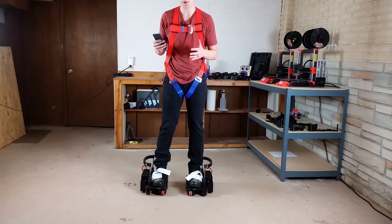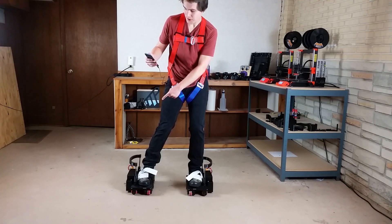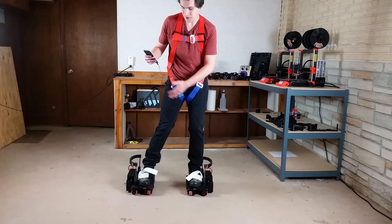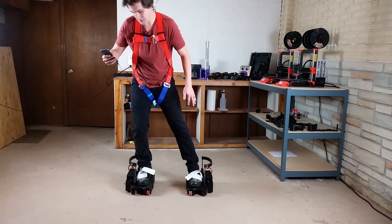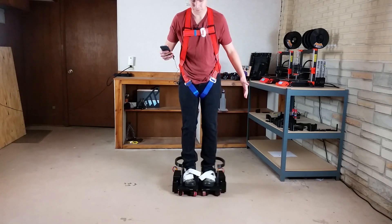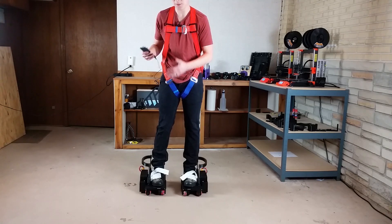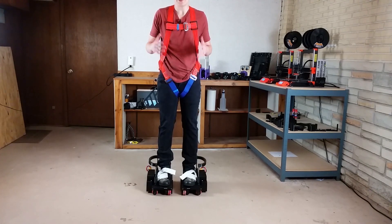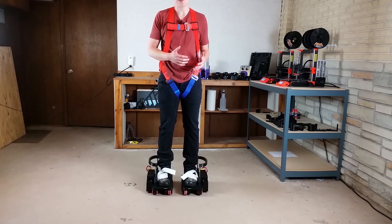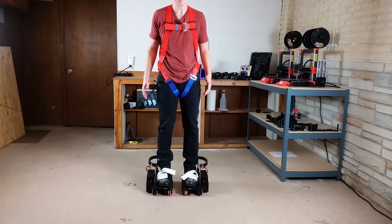Another problem with side-to-side motion is if my leg is off to the side and I activate the sideways motion on that shoe, it skids along the ground — those wheels on that side are not being pressed into the ground. I'm still having some skidding problems and I'll talk about my solution in a bit. I did not expect the shoes to be super perfect now, but compared to a couple months ago they are a lot better. I can walk forward and backward at a normal walking pace pretty easily.